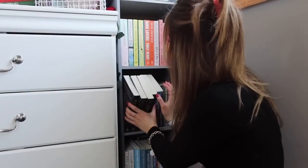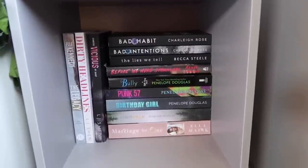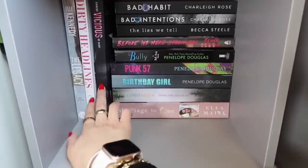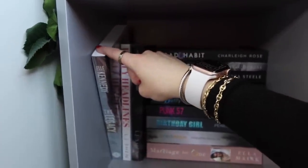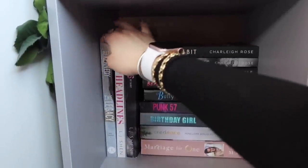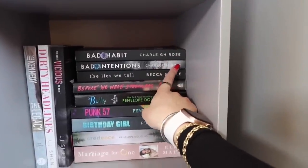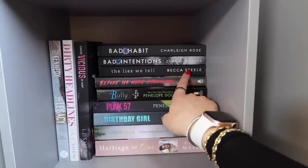Moving on to the second row, which is going to be more difficult to show because of the way it's set up. So this is the back of the second row. We have The Legacy, Dirty Headlines, and then Vicious. These are two LJ Shen books I haven't read yet but I'm very excited — I've heard great things and seen a lot about them on BookTok. The Legacy is the last book in the Off-Campus series that I haven't got to yet. It's over here and not with the rest of the books because it's a taller version and it throws off the vibe for me.